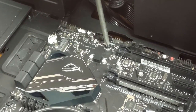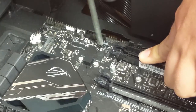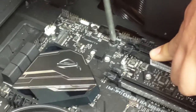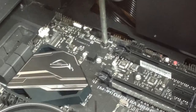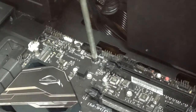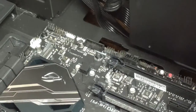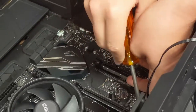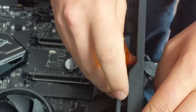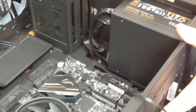When installing your motherboard screws, make sure the screws go in properly or they're just going to cause you to strip the standoffs. After you put in all nine screws, you're ready to plug in the power supply to the motherboard to test and see if your computer will start.